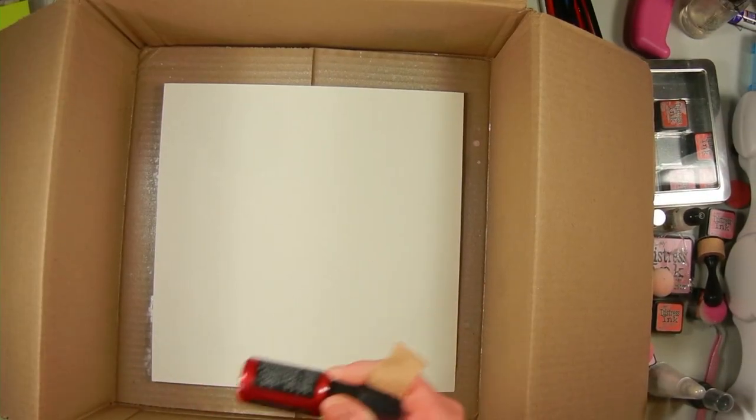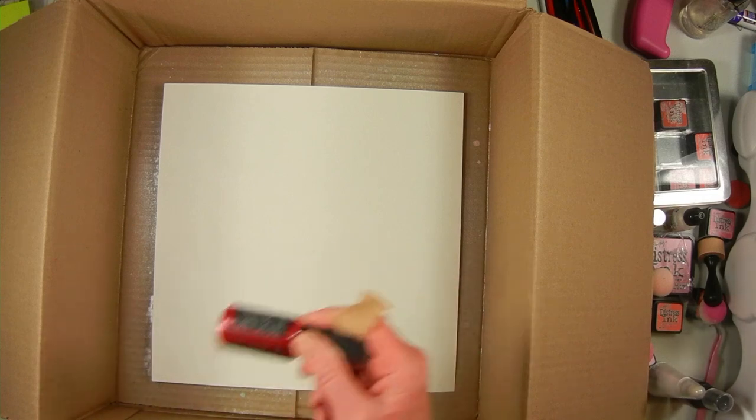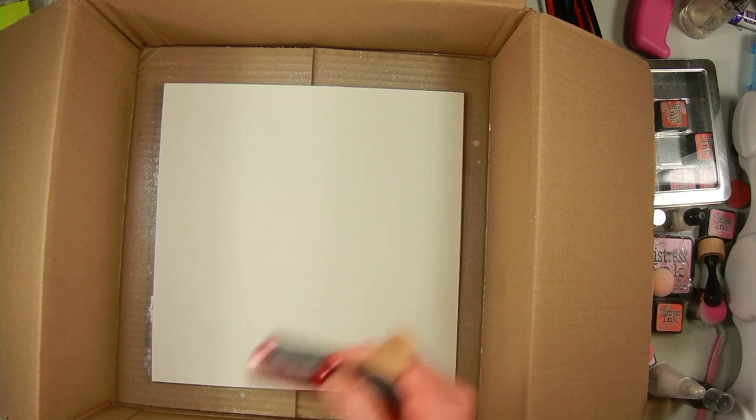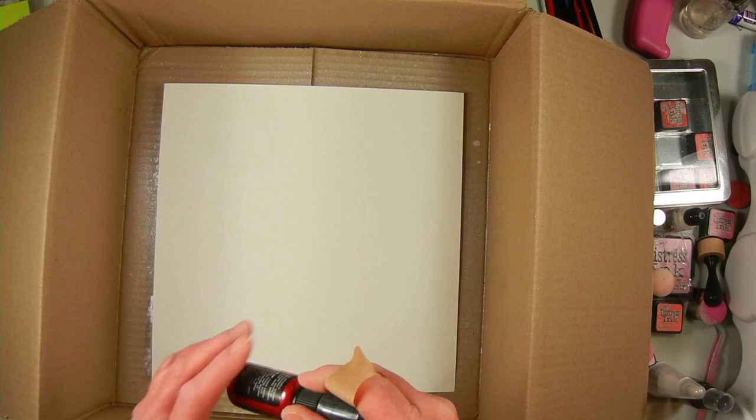Hello and welcome to the Wayfaring Panda. I'm Annette. Today I'm working on a scrapbook layout and I'm going to call it Puppy Love — it's about when I first got my puppy that I have now. I'm starting with some mixed media paper.